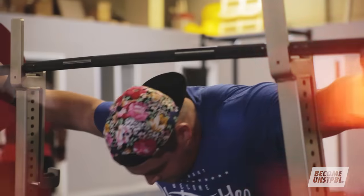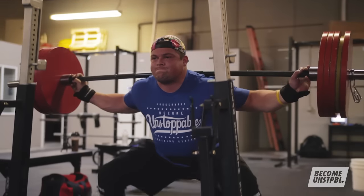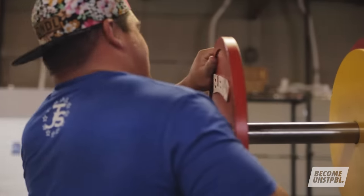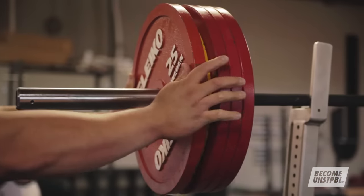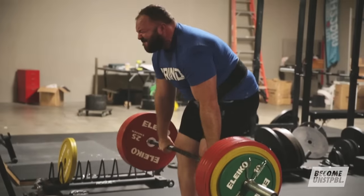Every different lift and different physical system is going to have a different length SRA curve. Finding the optimal frequency of overload training is going to allow you to train as hard as possible, as frequently as possible, and with doing that, make gains as quickly as possible. The three powerlifts — squat, bench, and deadlift — all have different SRA lengths.